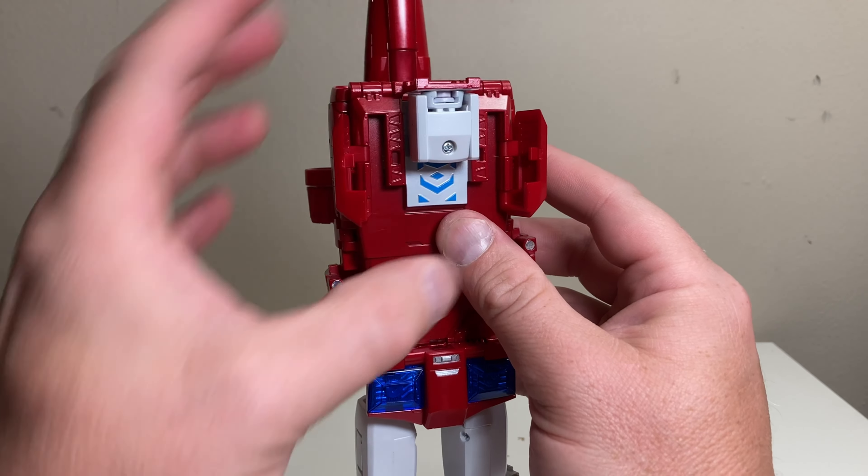Now we move to the legs. First, untab the pelvis — it tabs in on these two hinges — just leave it up out of the way. Open up this panel here, then open up this panel on the kneecap, and open up this panel on the side. Fold out the wing a bit to give yourself more room, then accordion this down — push it through here; it accordions on this hinge and just accordion it downward like this.